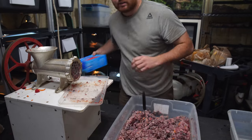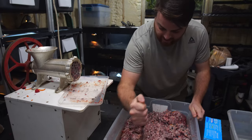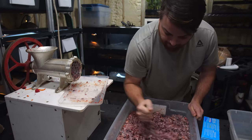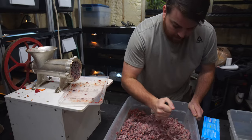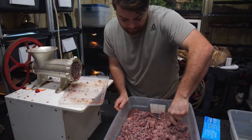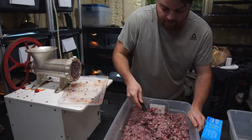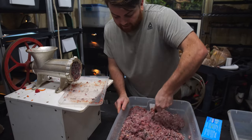Mixing it up here before we start bagging it and saving it for the next few feedings. You guys can see this thing gets everything mixed up really well. For you guys that just have a couple tegus, a smaller grinder will work just fine. Grinders can get pretty pricey, which is why I lurk on Facebook Marketplace — when I saw this one, I had to grab it.